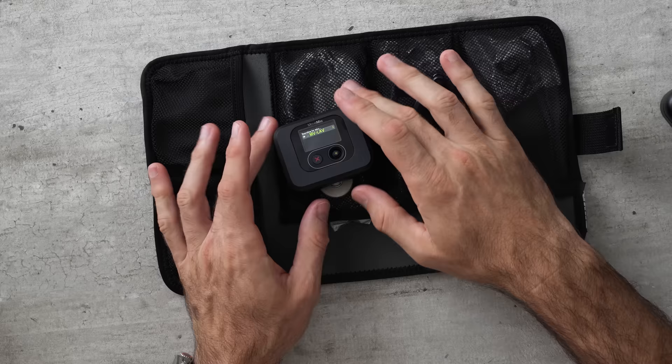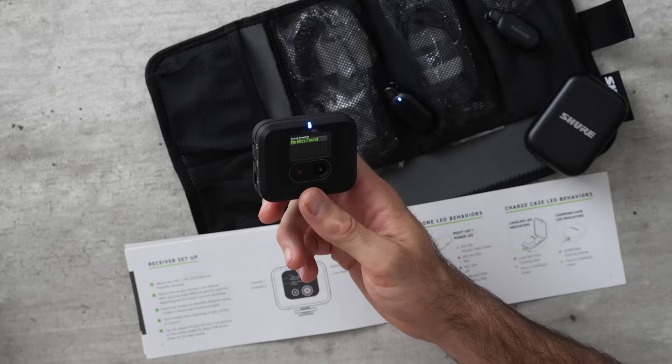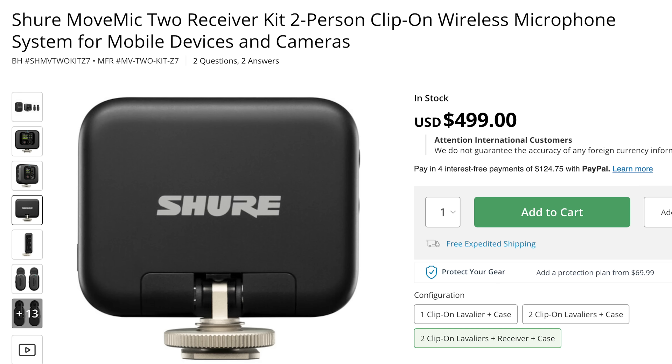One thing I really dislike about the Shure system is that instead of having one charging case for both transmitters and the receiver, the receiver is strangely separate. So you have to remember to charge two things. The receiver is also weirdly large — it's about three times bigger than any of the other receivers. Then when I turned the system on, the transmitters did not automatically connect to the receiver. I had to go through a manual process and could only connect one transmitter. After 20 minutes of reading the manual, I could never get the second one to connect. And I just looked up the price — it's $500, the most expensive of all of these.